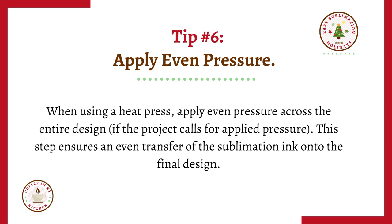Tip number six: apply even pressure. When using a heat press, apply even pressure across the entire design if the project calls for applied pressure. This step ensures an even transfer of the sublimation ink onto the final design.